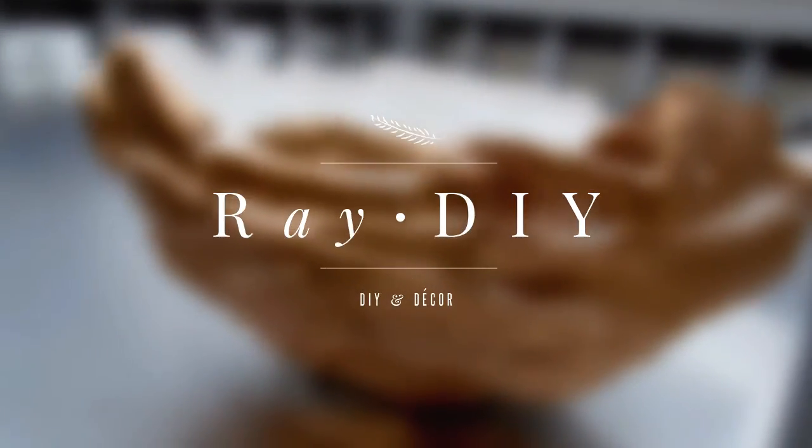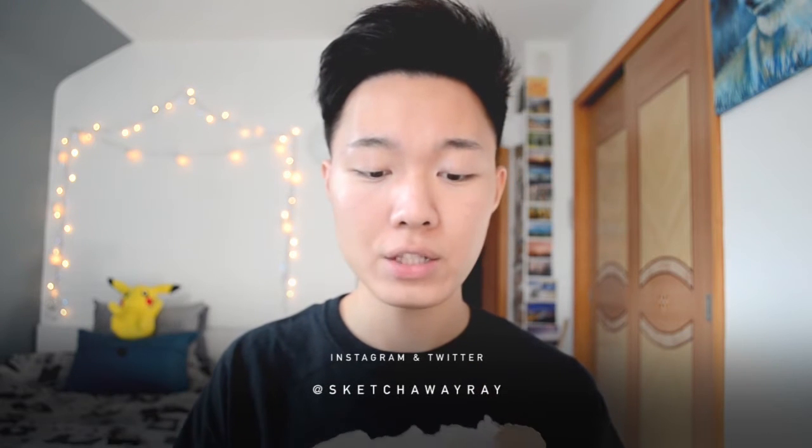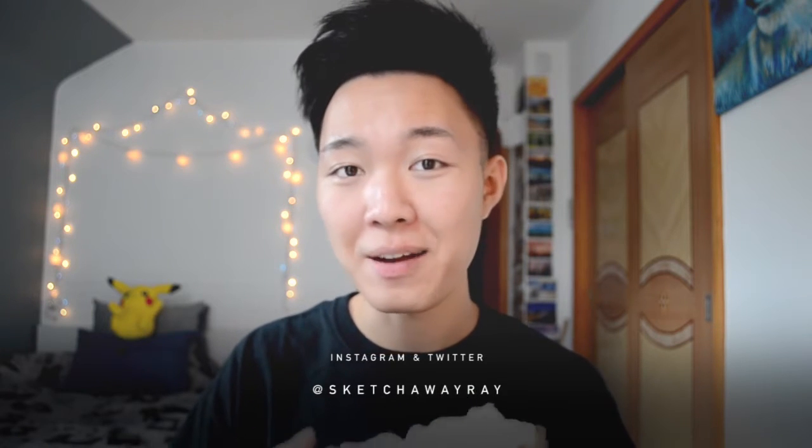Hey guys, what's up? It's Ray and welcome to my very first Ray DIY video. For today's video I am demonstrating how to make your own stone bowl. I have it right here and it's actually really cool — it looks just like an actual stone, but it's actually really light. I've seen this before at Anthropologie, and if you guys have been to that store, you know it's a store where you can possibly afford nothing. I'm pretty much broke so I need to make my own stuff, and I figured out how to make this. I was really happy with how it turned out.